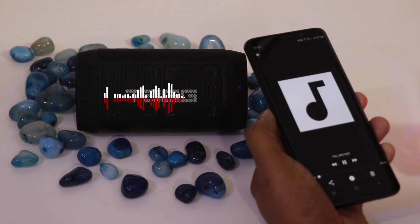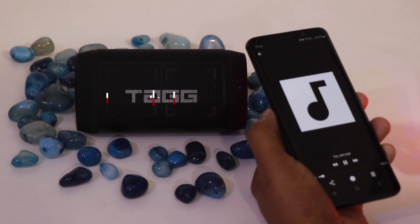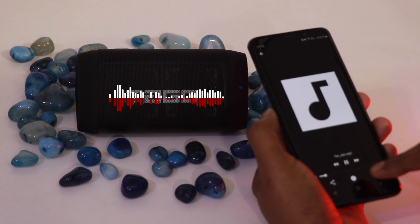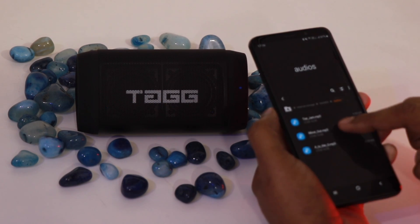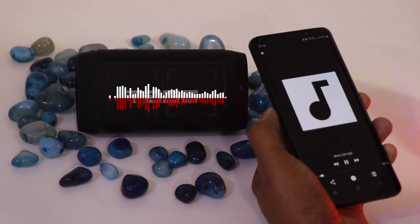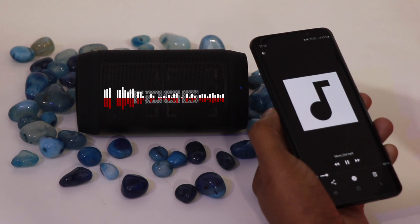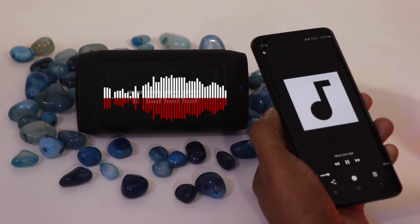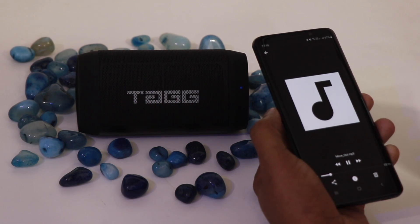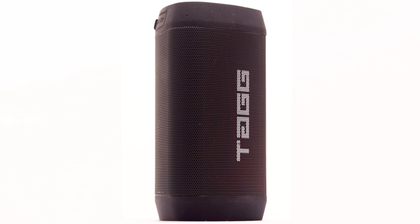We've kept the volume at full. If you listen to the music, the recording makes it sound more vibrated — keep in mind that the actual listening experience is better than what the recording captures.